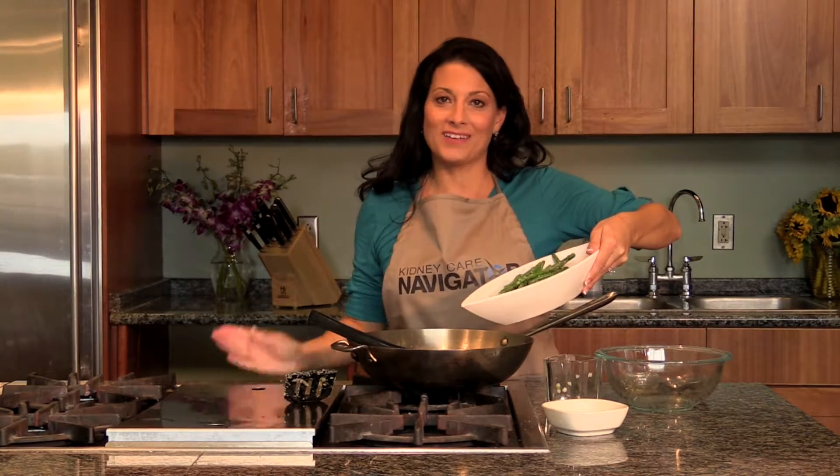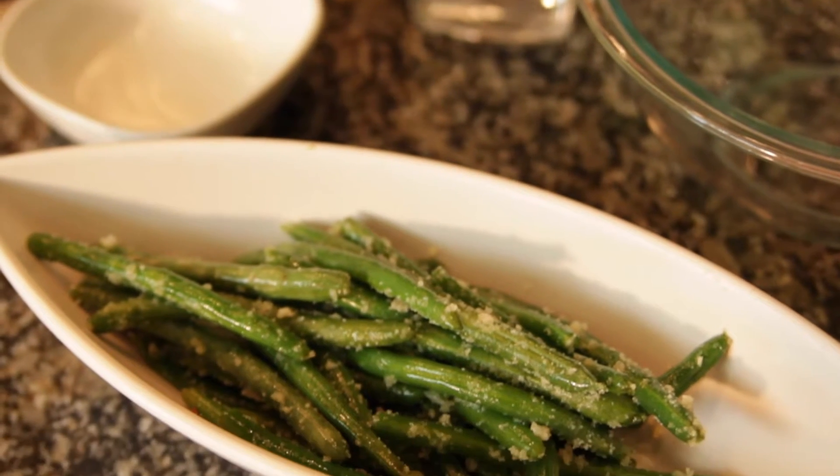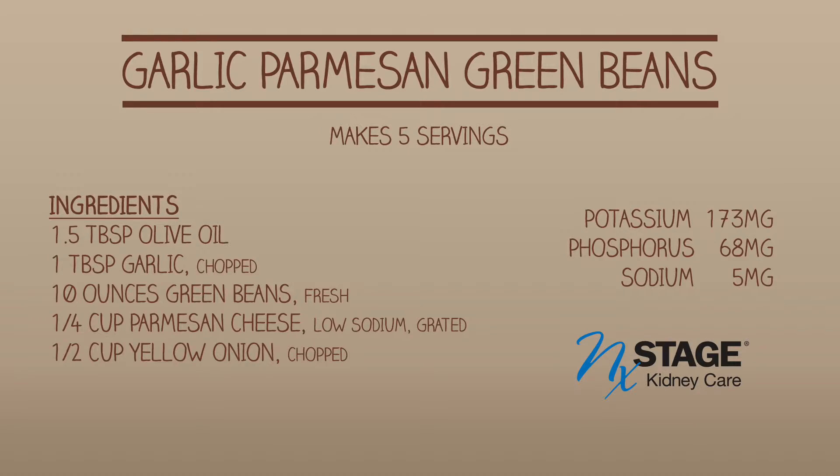Your final product is a beautiful garlic parmesan green bean — the perfect side dish to any entrée. Take care, thank you.